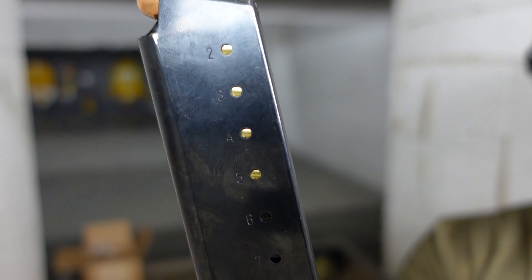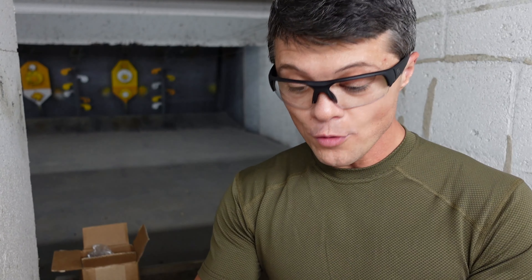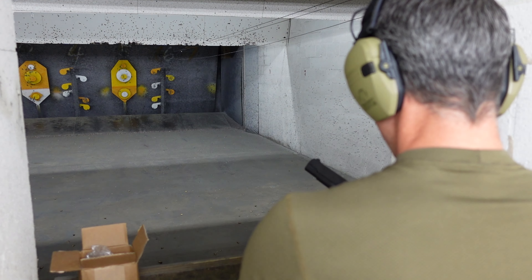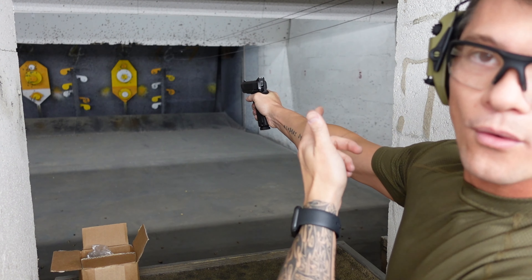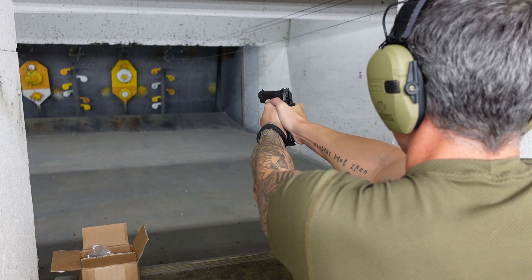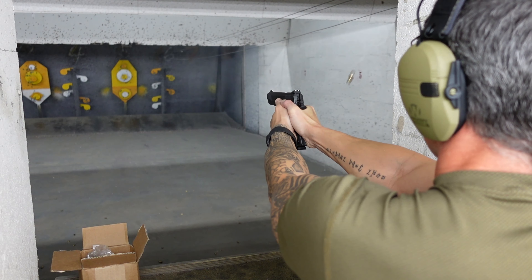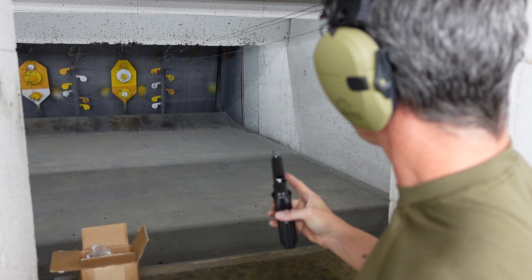We have our eight-round magazine, nicely numbered, with five rounds loaded. 45 ACP in a five-inch barrel should handle pretty well. I'm excited — it's been a while since I shot a 1911. Here we go. Wow, nice light recoil! I'll try to hit that little white target at the very bottom. Not too shabby!